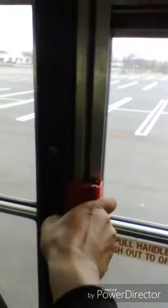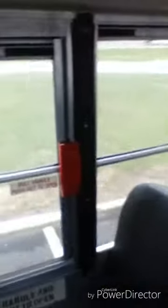My emergency exit hatch is not damaged, operates smoothly, has a functional warning device, and closes securely. My emergency exit windows are not damaged, operate smoothly, have functional warning devices, and close securely.